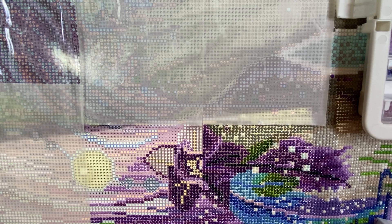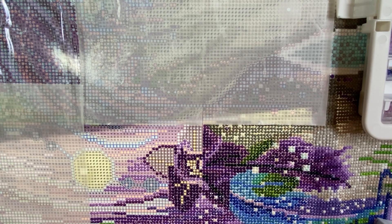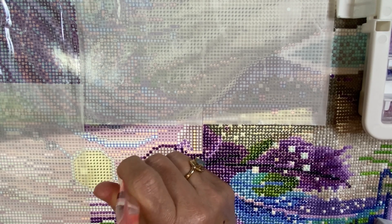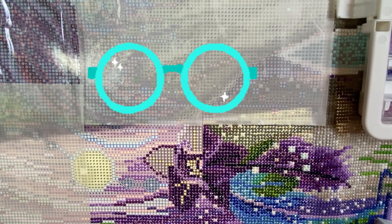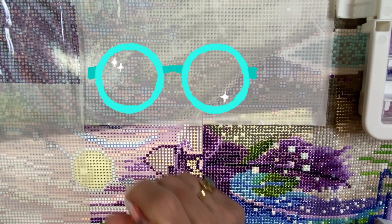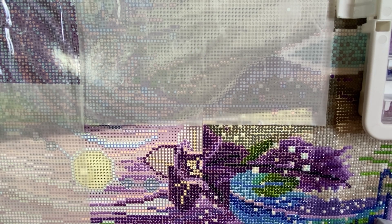I've got to go pick out some eyeglass frames. I went to the eye doctor and got my prescriptions, and I need to get three pairs — my distance glasses, my computer glasses, and now my crafting glasses. I feel so fancy having crafting glasses!